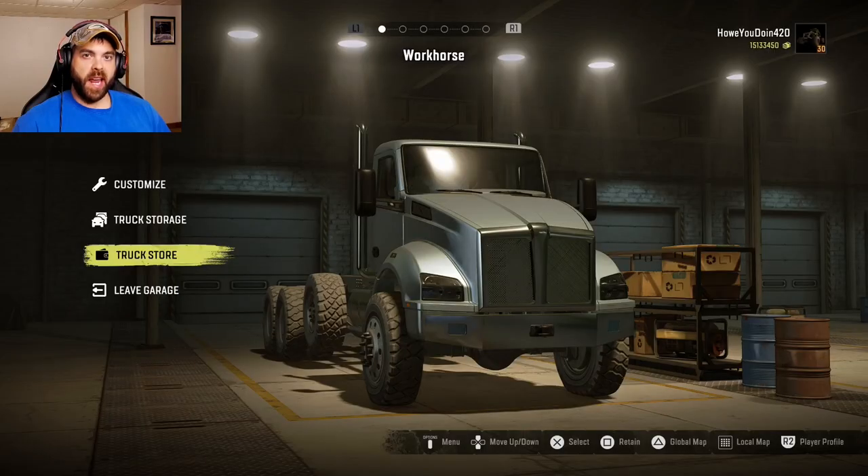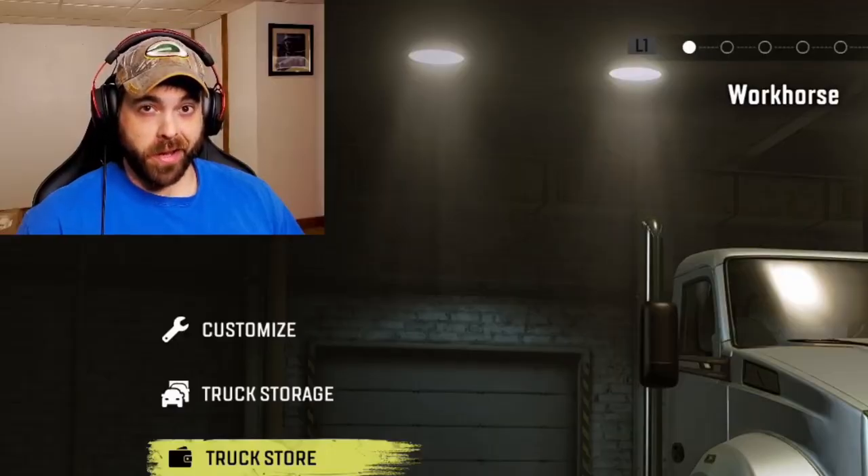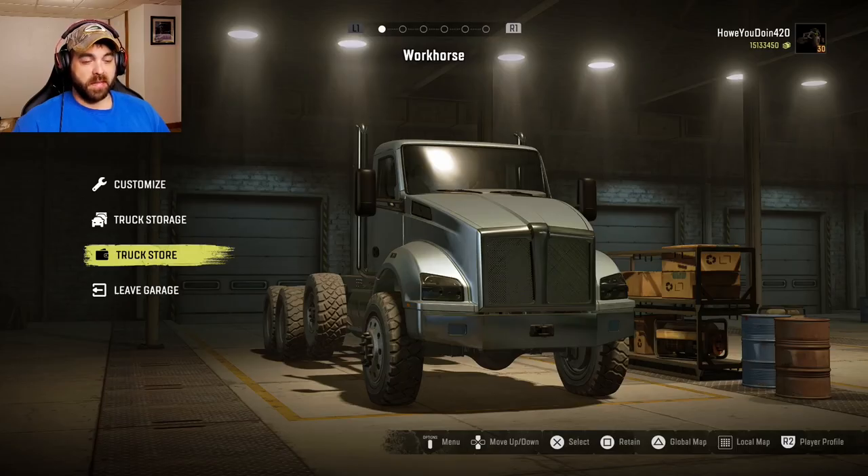The Workhorse T-880. Timothy brings us this one — nice name by the way. Now this one came out a few weeks ago and I just kind of glanced over it, but somebody suggested it so I figured I'd make a video of it anyway. Let's go see what we can do to it.